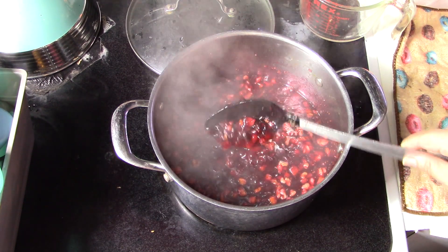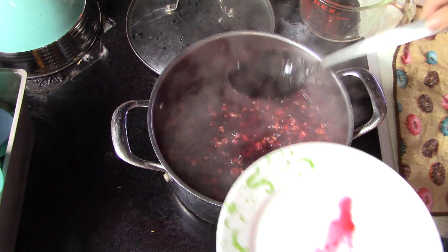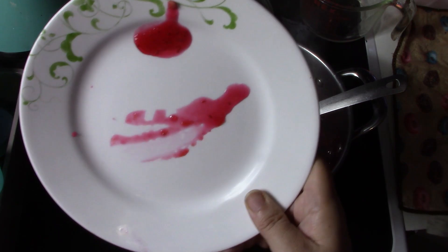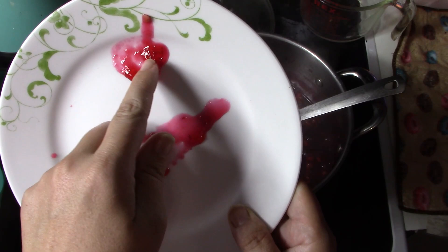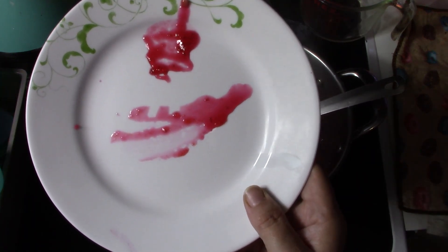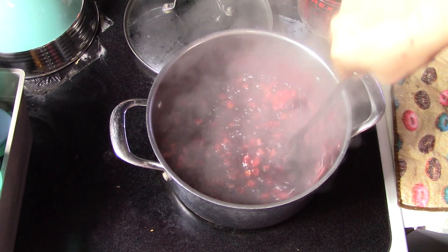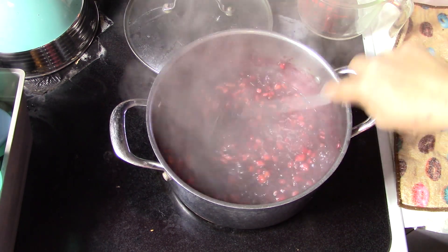This is extra extra thick now, so we're going to do a little test on our plate again. That is not going anywhere — I've got the plate all the way vertical and look, it's got that lovely skin. Definitely ready. I'm going to turn this off the heat and give it one more stir, then grab our jars and get to filling. This is going to be beautiful.